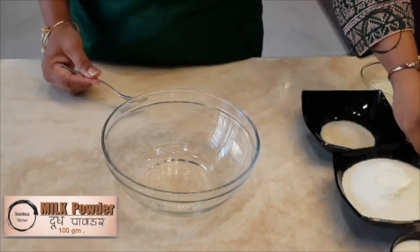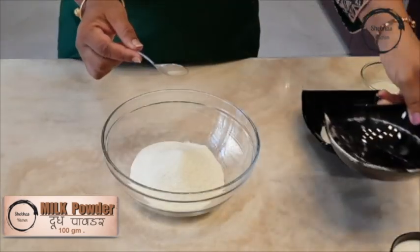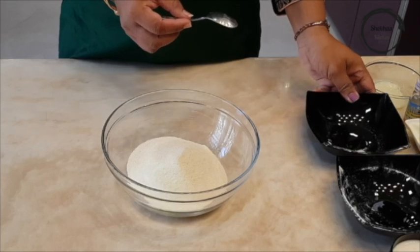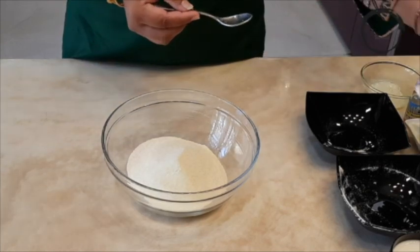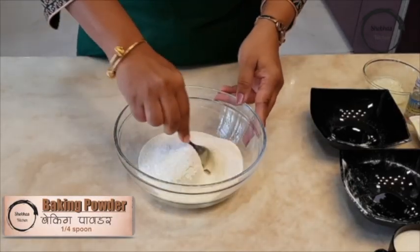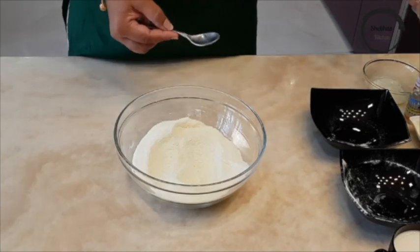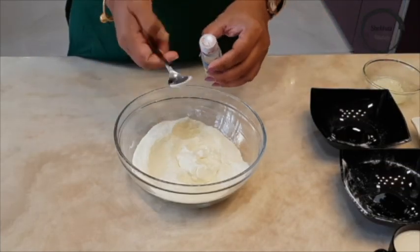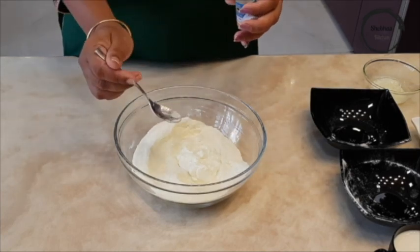Add milk powder in a mixing bowl. Add some rawa. Add salt to taste. Add some baking powder. Add curd in the same bowl. Add rose water. Mix it well.